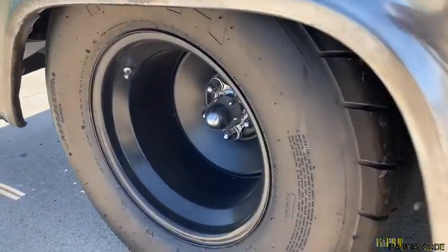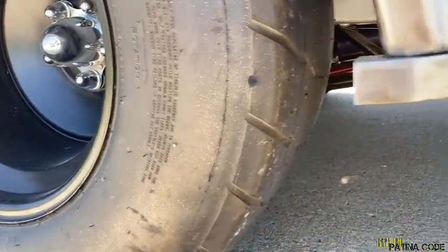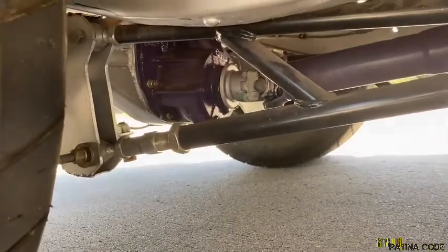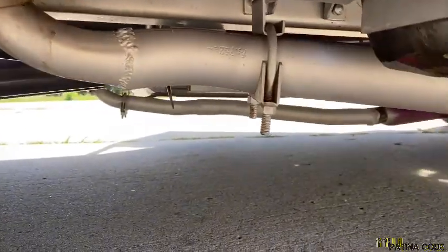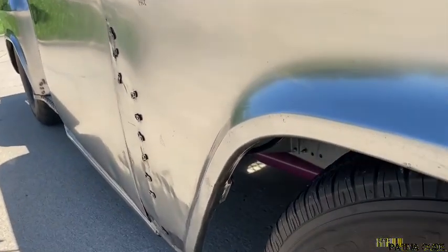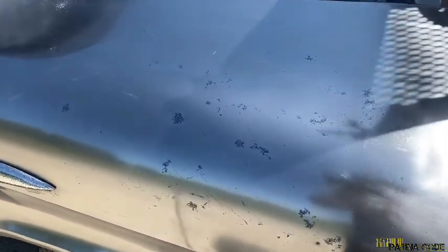The wheel tubs are because we have these 30x9.50x15s back here and we needed to get some room. We have a Ford fabricated 9-inch rear end back there and a Steve Austin chassis work ladder bar setup. So the truck, even though it's a rat rod, everything was completely taken apart and completely redone. As you can see, the frame and everything was cleaned off, sanded down, and painted to kind of match the exterior of the truck. The rat rod didn't have to be exactly perfect, but it had to be nice, in my opinion.